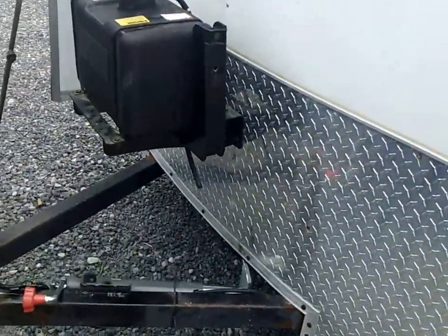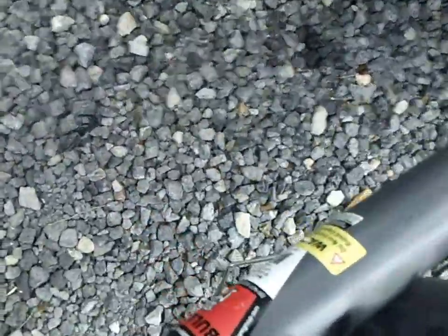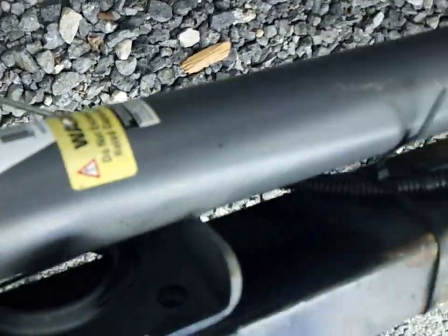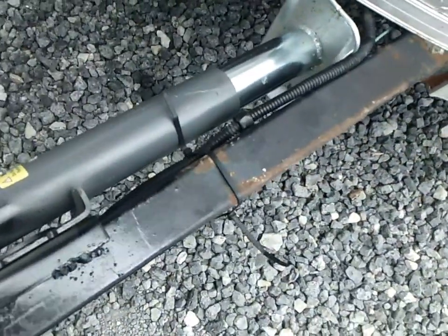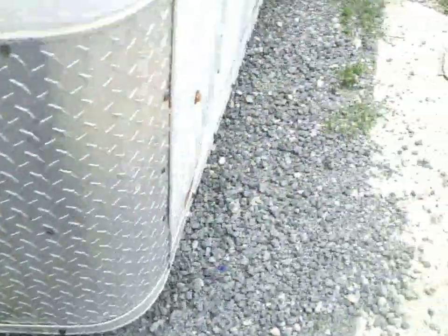That gets the clutter out of there. I put this jack on it — got a nice little Bulldog jack, like a 5,000-pound jack — and it tilts and slides out of the way.